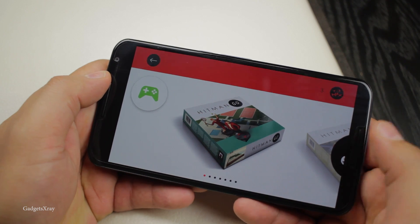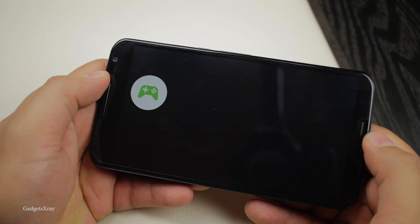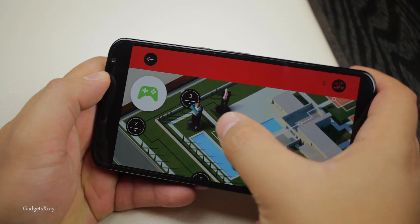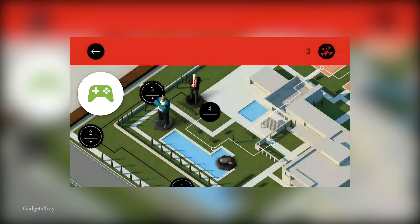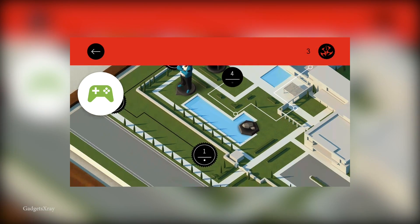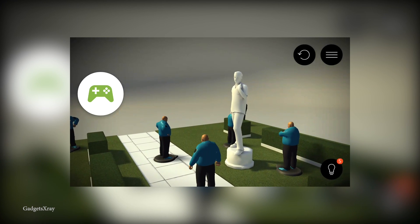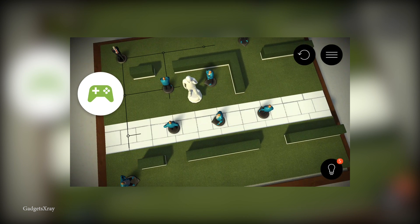After the countdown it's going to start recording. Anything you do from this point is going to be recorded and the quality is going to be 720p. It's not the best quality — I was hoping to see 1080p full HD video because that will make a big difference in gaming. As you can see it crops on my 1080p display, but 720p is still acceptable.